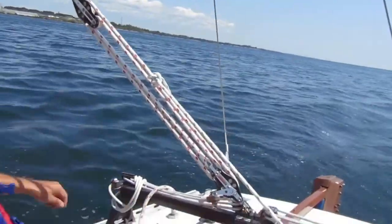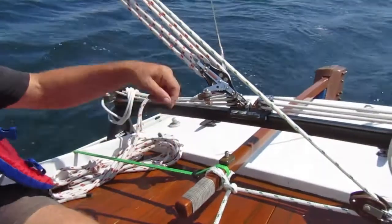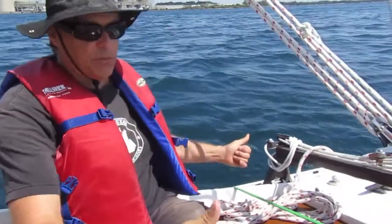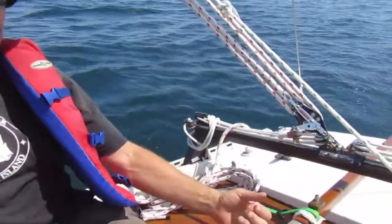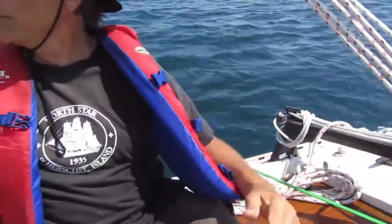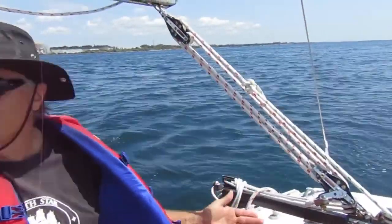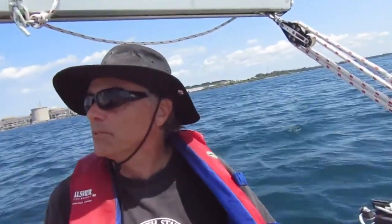We can adjust where this bungee cord is attached, or take an extra turn to make the bungee cord pre-stretched more, which is going to cause more force holding the tiller to leeward and turning the boat to leeward. And now, right now, we seem to be holding course. As soon as we want to change course — or if we want to reef — we have to change all this. That's the downside of sheet to tiller.